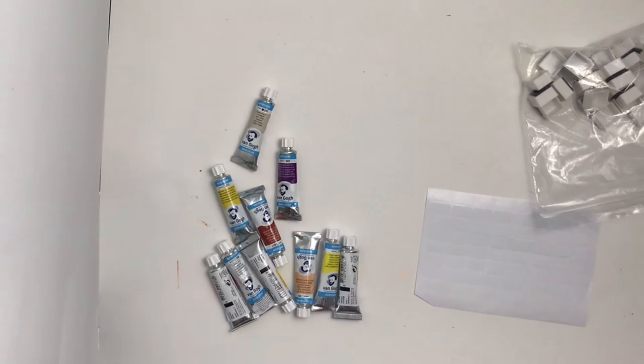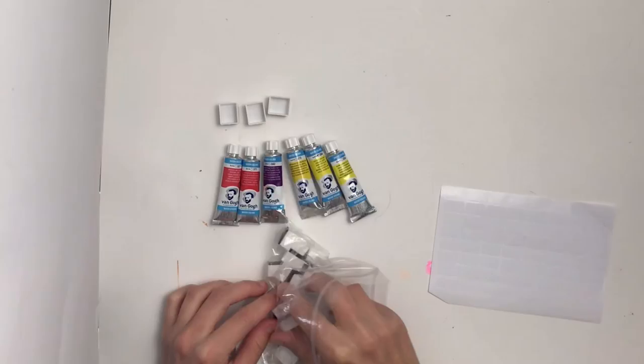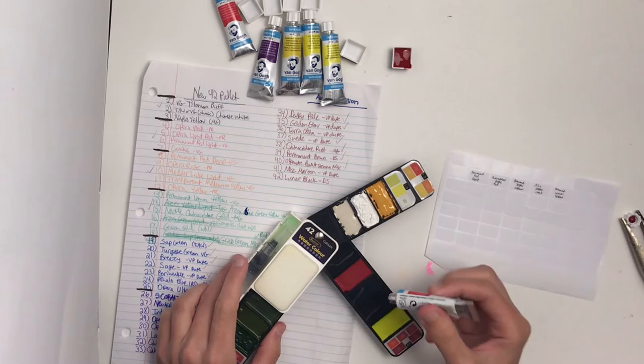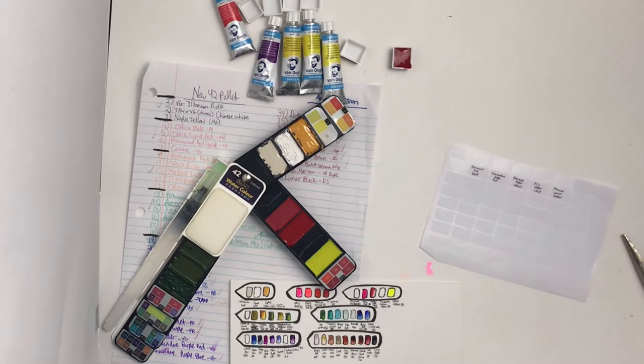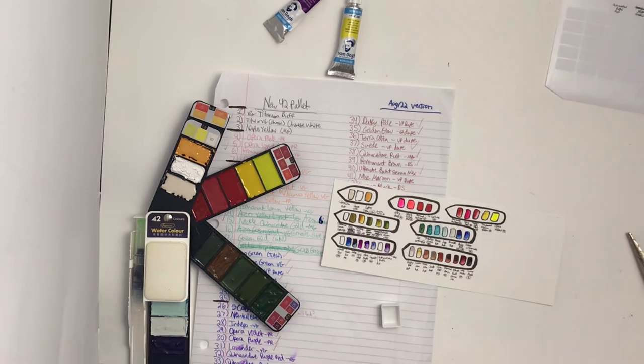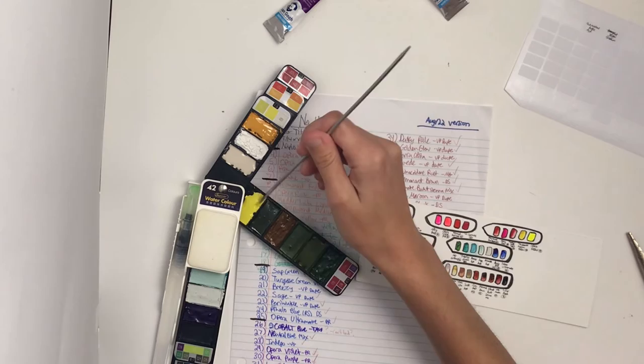These are a new order of Van Gogh paints that I got during a sale from Curry's Art Supplies. I accidentally bought two transparent medium yellow when I meant to get a rose, which I'll have to get in a future order, but it's a really good color so it's nice. These are some of the remaining paints I was missing. The other paints you briefly saw are ones I need to replace because the tubes are getting low and I use them for custom mixes. Here I'm going through and filling in those gaps that were there previously. Unfortunately I still haven't found that missing color so I might be filling it with something else soon.